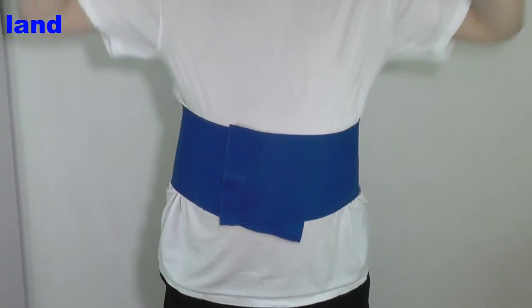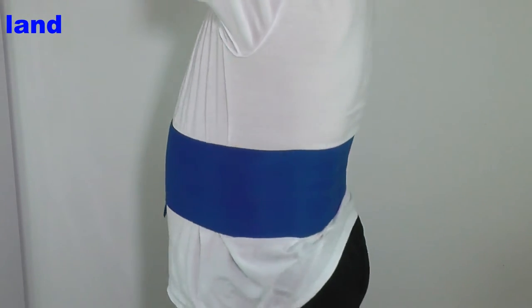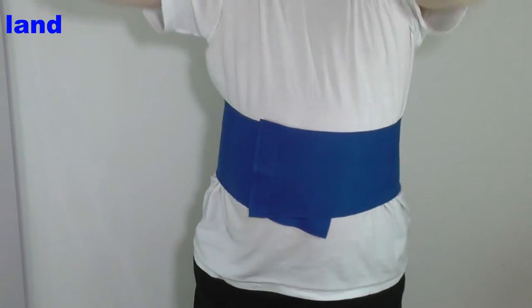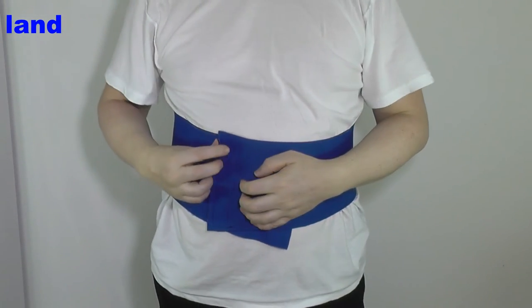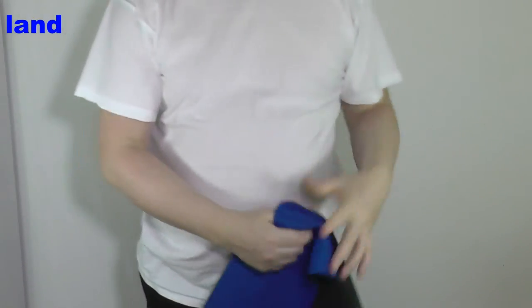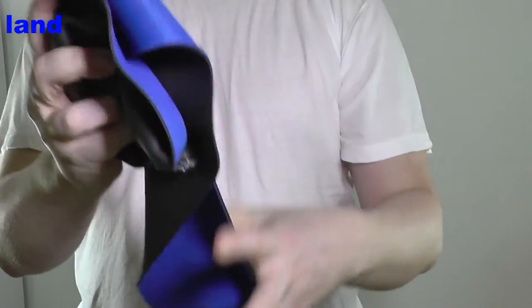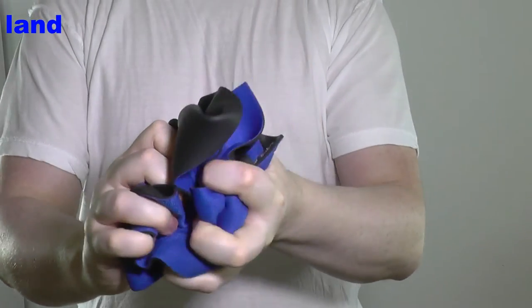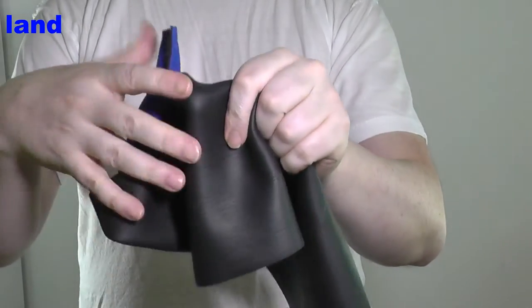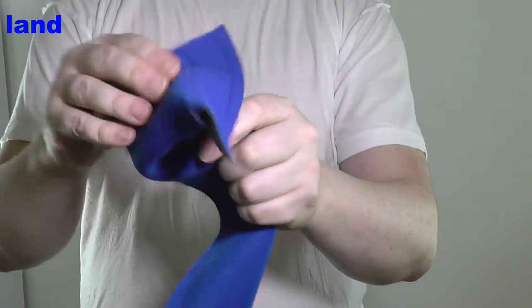I'm using it for a back injury. I've seen it described as something you could use for aerobics — I would imagine it would get a bit hot, but who knows. So out of the Poundland and the Poundworld versions of a neoprene waist support, I recommend Poundland.